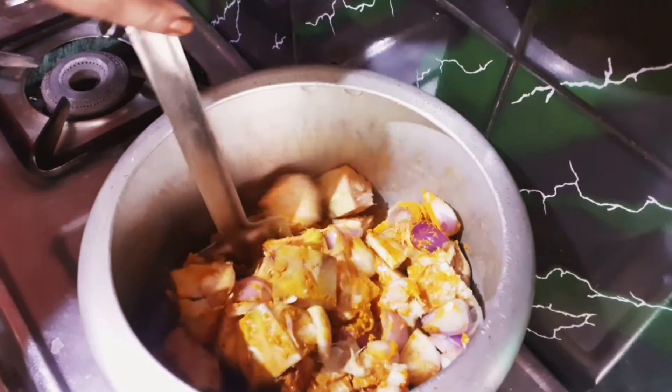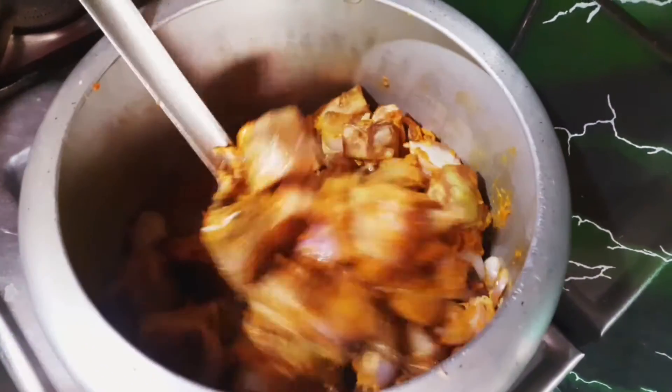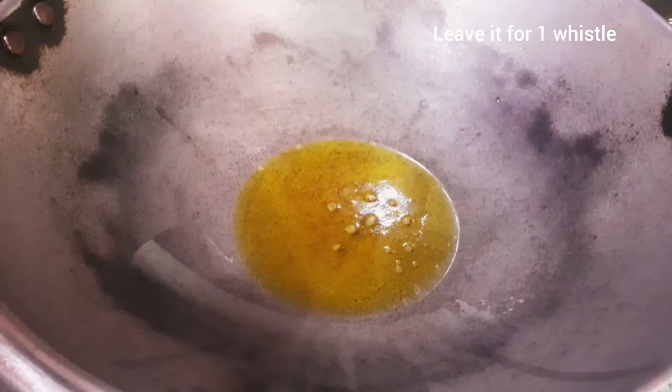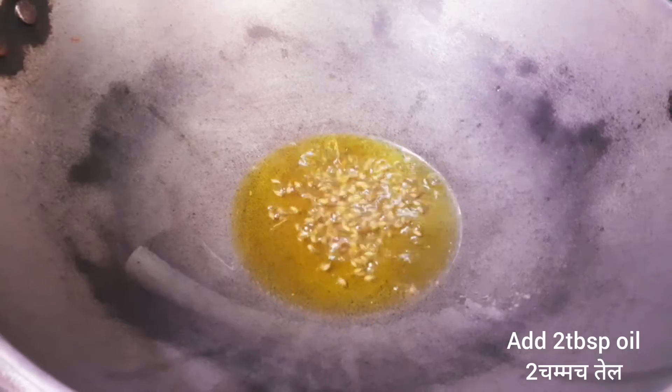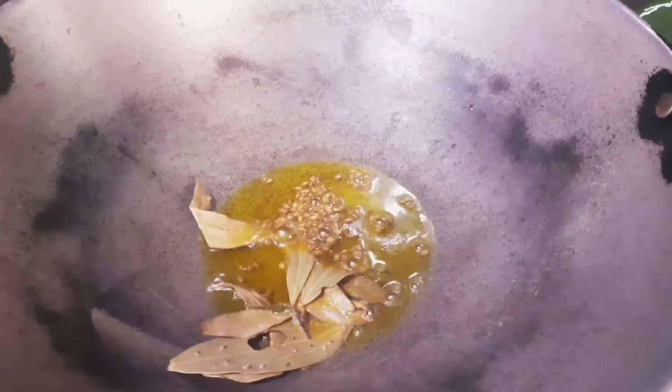Then you fry it well on a normal flame in a pan. Now we fry the aloo with teal, jeera, and some red pepper.